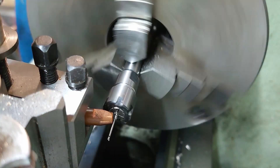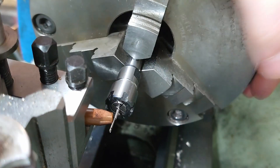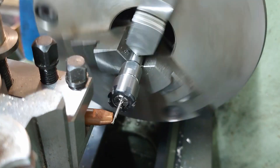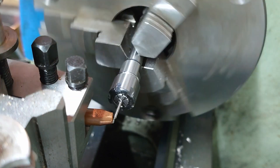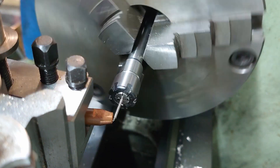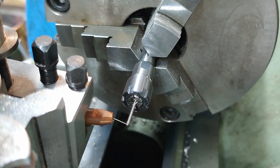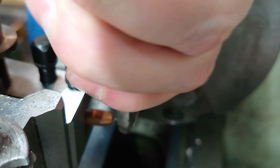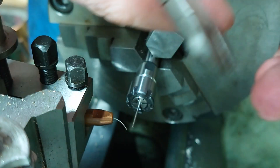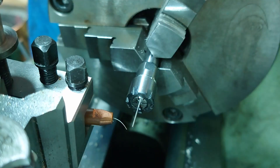Turning by hand with the lead screw engaged, then I disengage the lead screw and just finish off the spring. There we are - I wind out, snip that off, and just tidy up the ends. Meet you back at the bench.